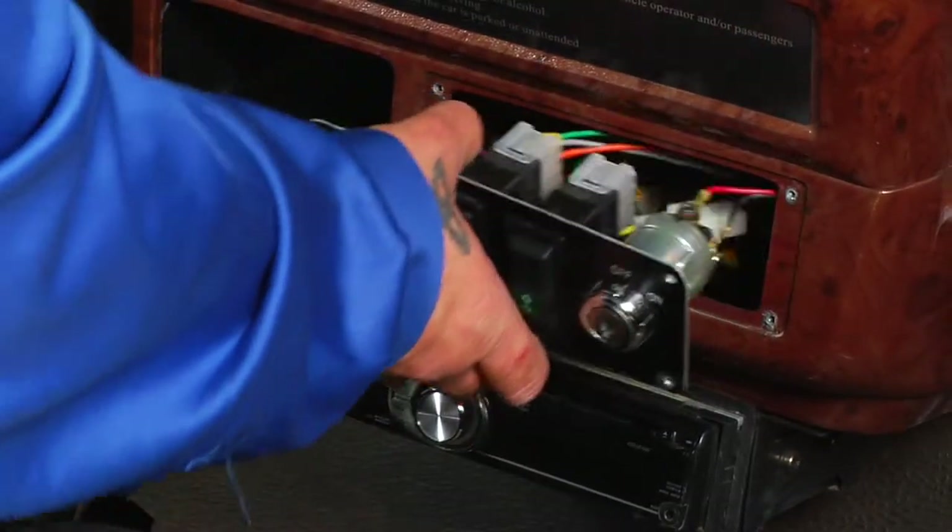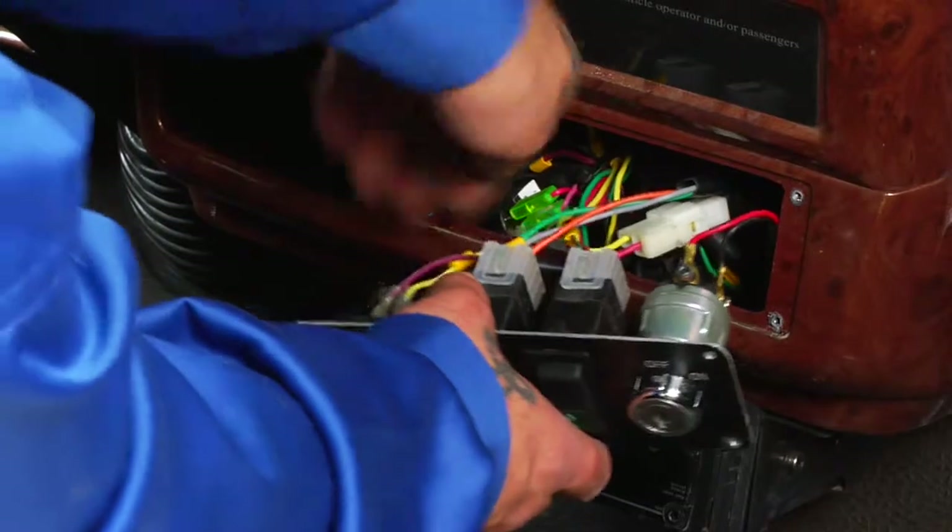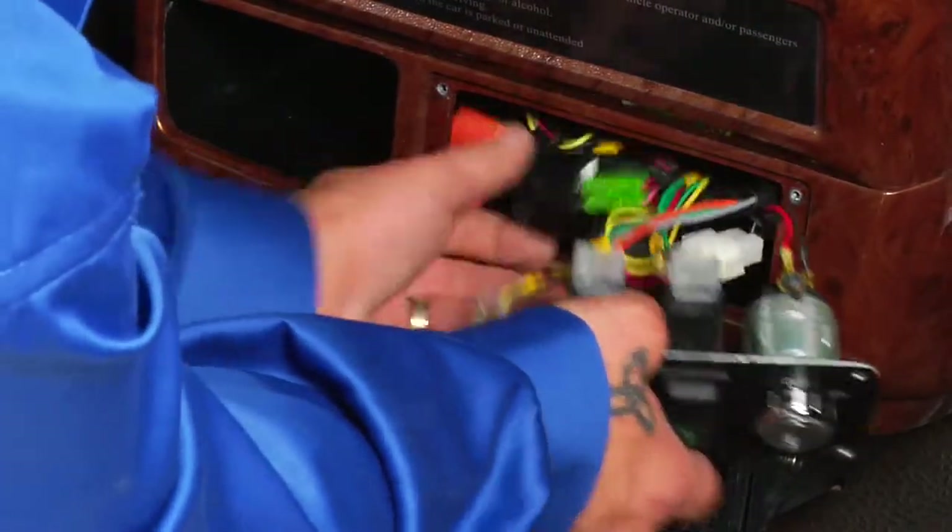Placing your hands inside the dash compartment, you will be able to access and remove a bundle of wires which have relays and fuses attached.